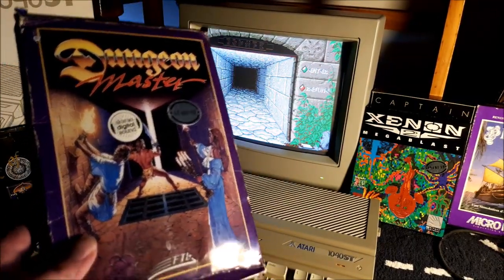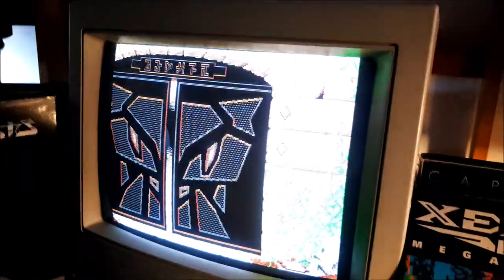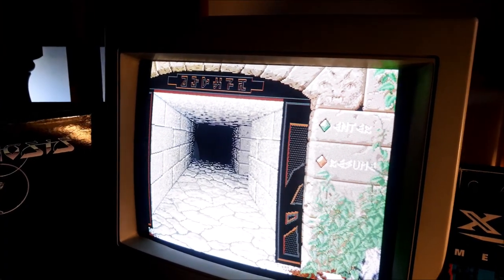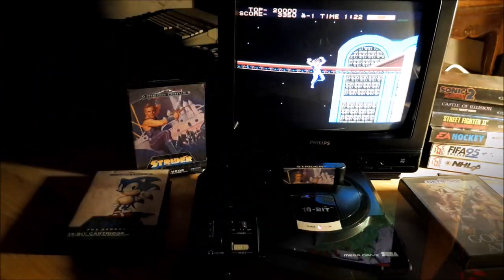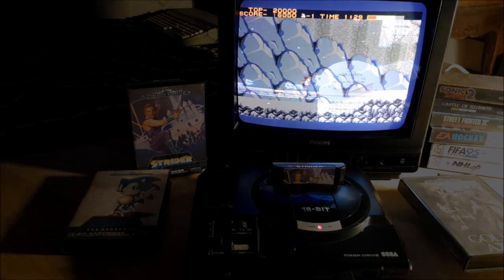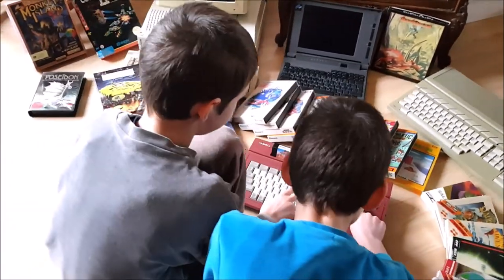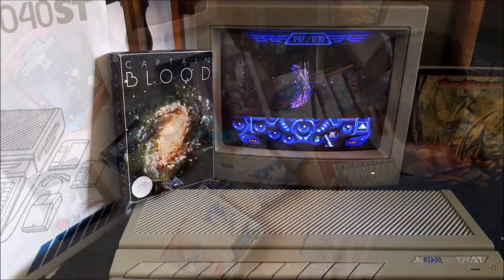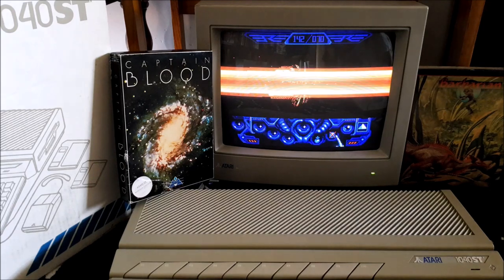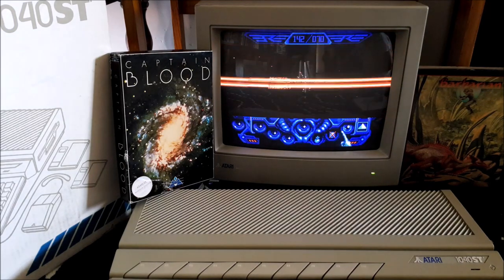So, everyone — back to roots. Take the joystick. Use the ball mouse. Listen to the loading sounds. Shed tears of joy looking at those awesome intro screens. Travel in time. Recharge your memories. Be a child again. Experience it all.